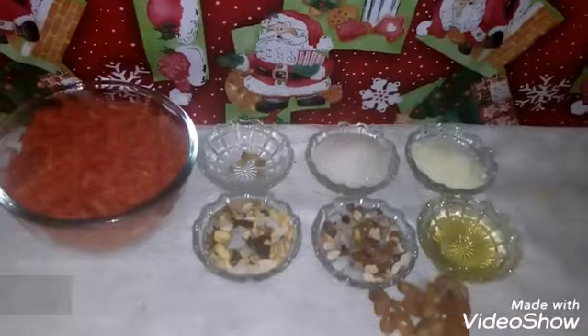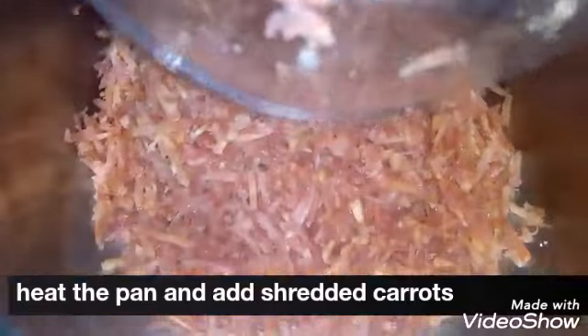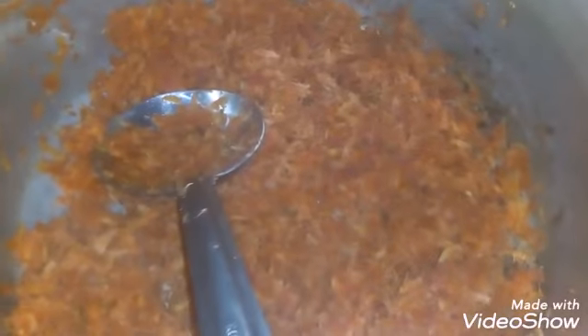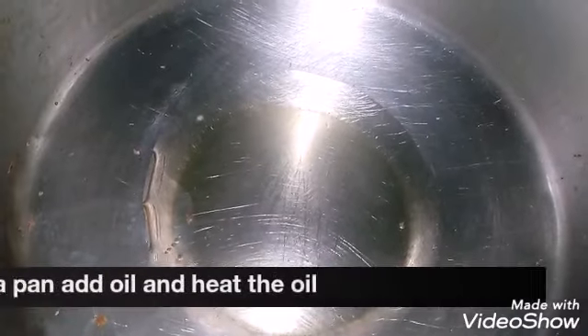How do we make gajar halwa? First, we will add the gajar and oil on a little flame, and keep it dry. Now we will add oil in the second pan and add 2-3 ingredients.